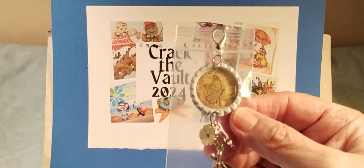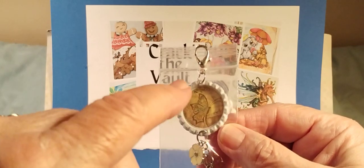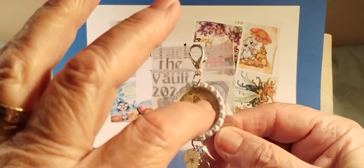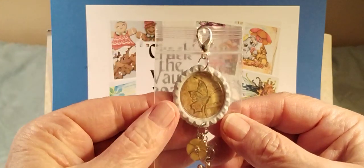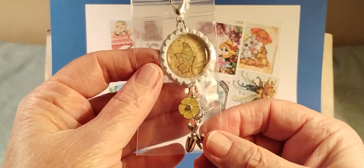You use your glossy accents and you fill up the bottle cap, and when it dries it just becomes hard and it's got a nice cover over your image so your image doesn't get ruined.